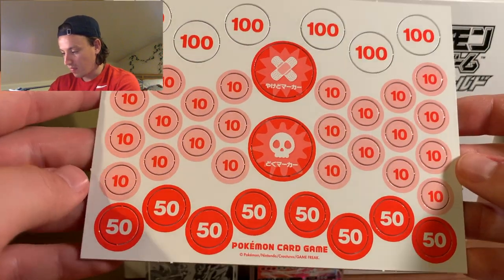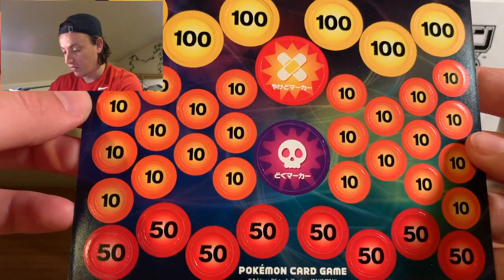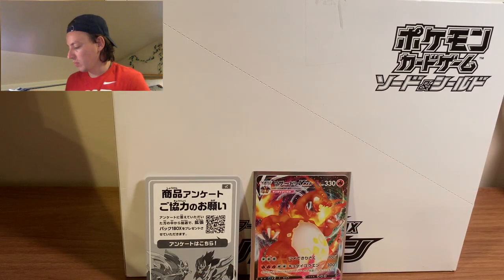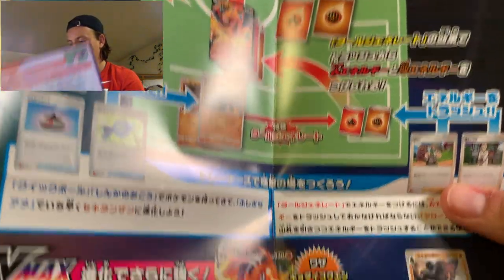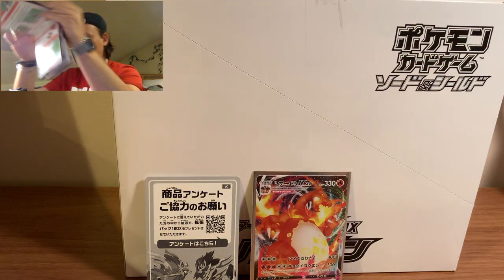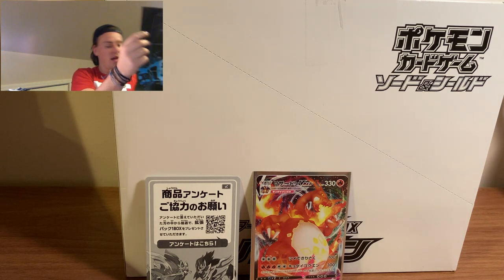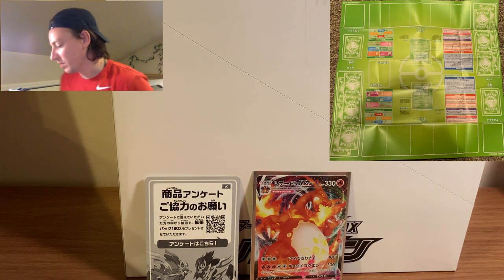Some very cool damage counters — just so different to the English ones. We've got a white side and then this other side. And this is going to be massive. It's all in Japanese, so quite honestly it's pretty useless to you guys, but I'm guessing it explains how to play the game and how to use this Charizard VMAX card. And it comes with a lovely playmat too. I'm going to put a picture of the playmat in the top corner so you guys can see it, because it's way too big for me to actually show you on camera.